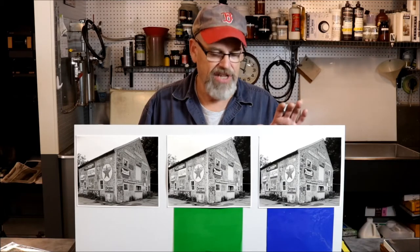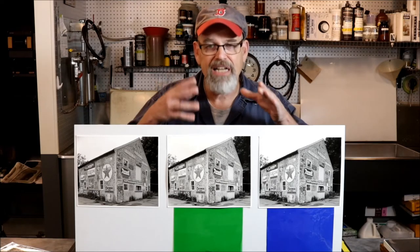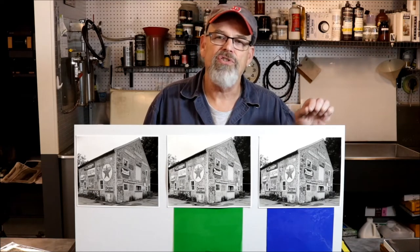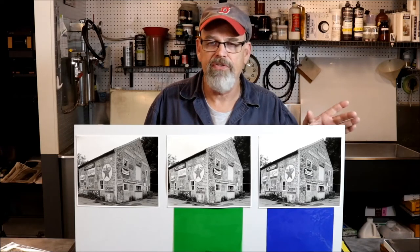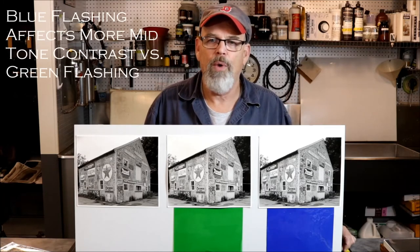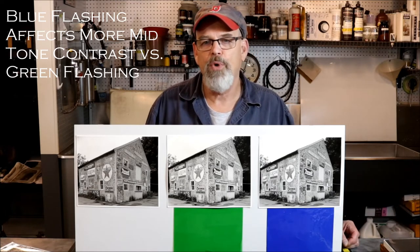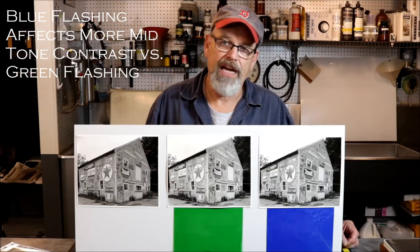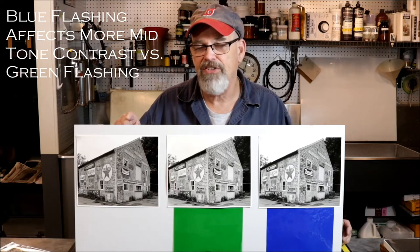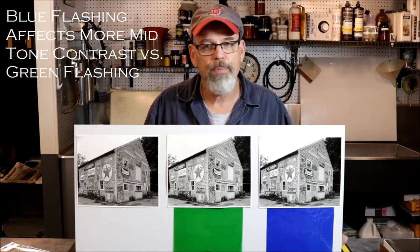What's done here is the exact same thing — only five seconds of green exposure under the enlarger to project the negative image onto the silver gelatin paper, and then I add five seconds to the blue, going from 10 seconds to 15 seconds. But then I ultimately flash the entire piece of paper with a blue gel rather than a green gel. You can see the mid-tone contrast is slightly higher between the green-flashed print and the blue-flashed print, but when you compare the blue-flashed print with the unflashed print it's quite a dramatic difference — and it pays dividends in the mid-tones.